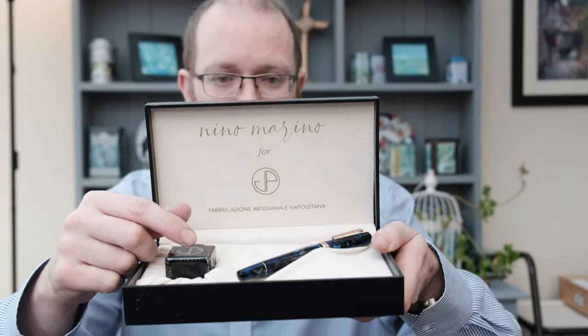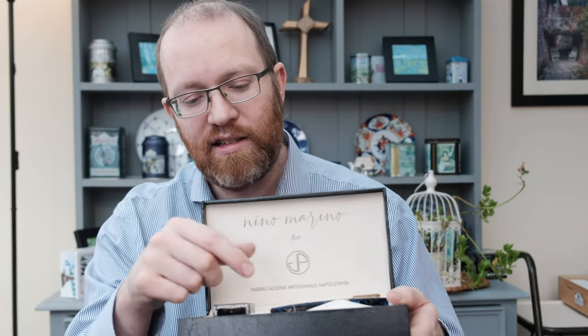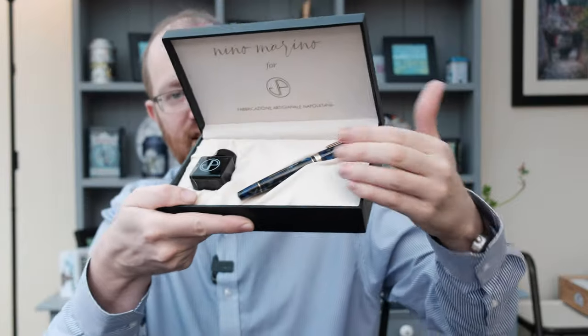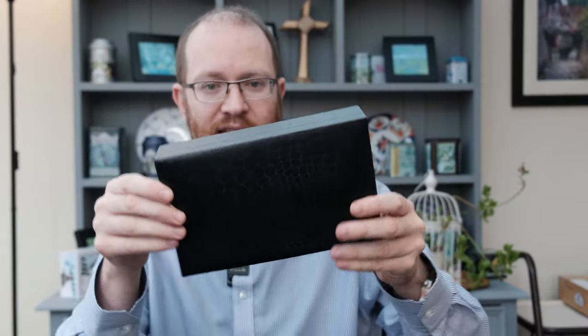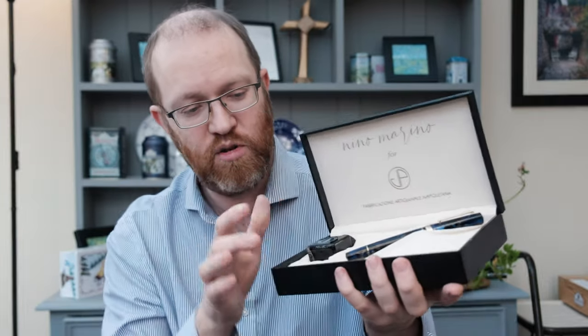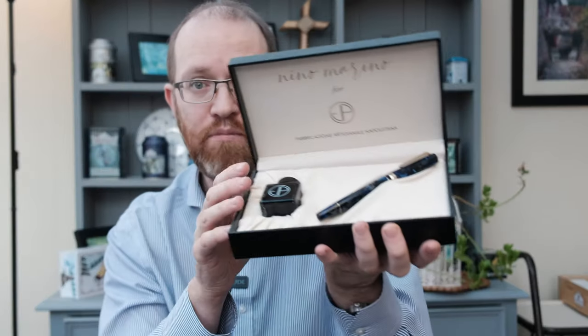Now, when you do receive this pen, if you decide to buy it, there will be some literature in there talking about the collaboration between Peter and Nino, and there is also a nice range of signatures on the back showing that the pen has been tested and those involved in making it. So what do we get in the box? We get a bottle of ink, we get the pen, the literature, and this nice logo up here with this almost imitation crocodile leather box, which I think looks very stylish.